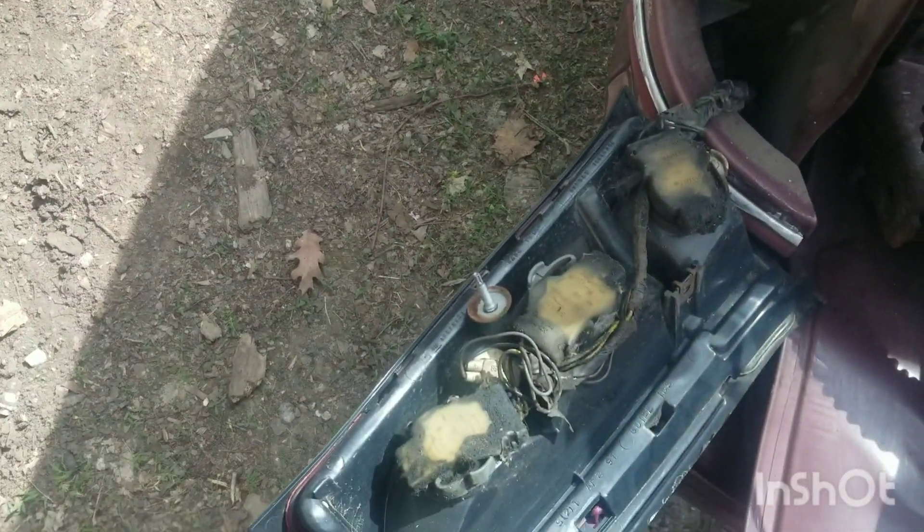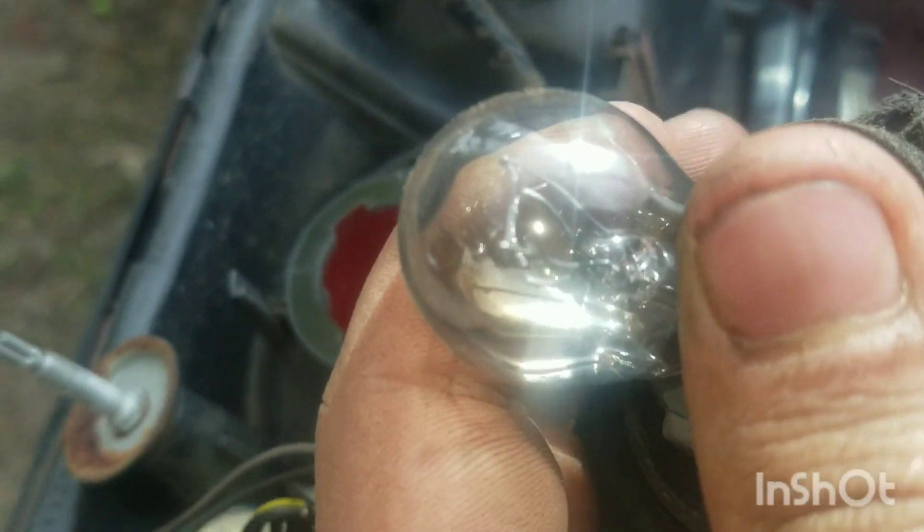It's this one that's bad, so let's pop that out. For some reason looking at it now on video, it doesn't look like it's bad, but it doesn't work.